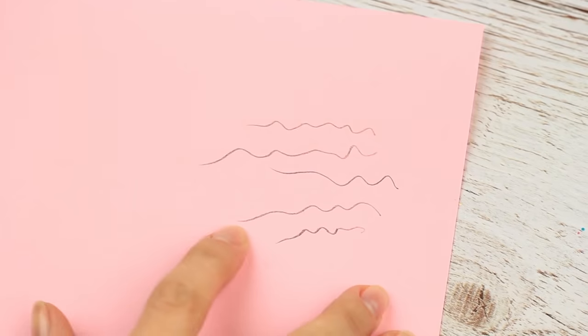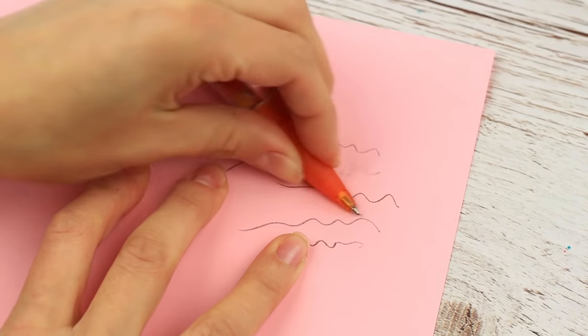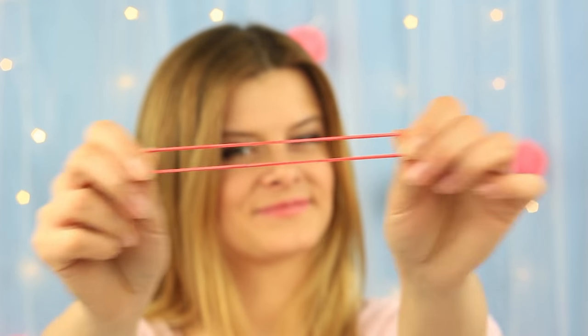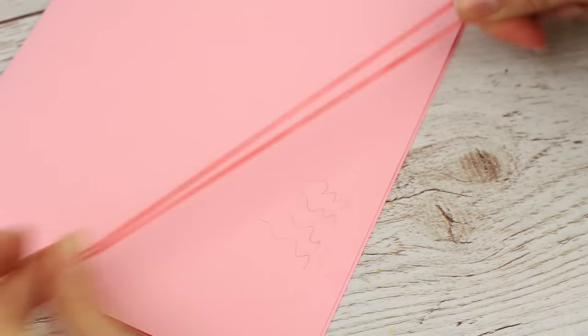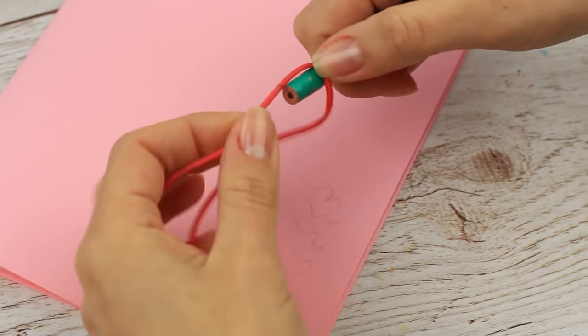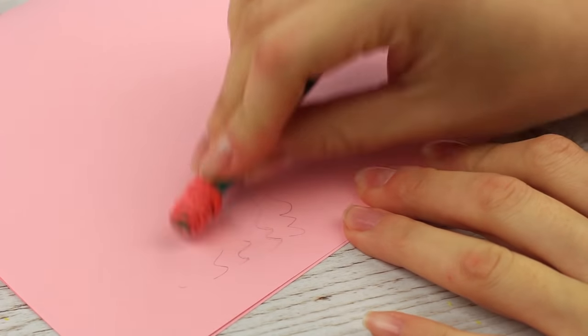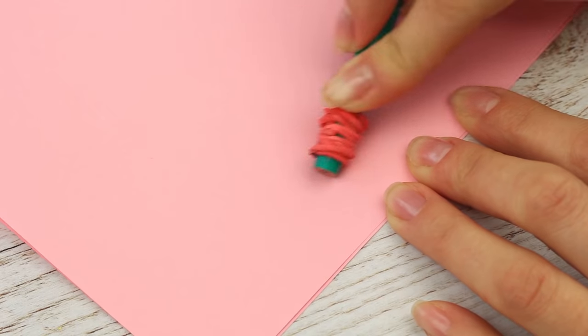Does the eraser disappear as often as you use a pencil? Use a pen grip — it erases perfectly. An ordinary elastic band will work well too. Wrap it around the pencil and you've got an eraser! There are no traces of drawing.